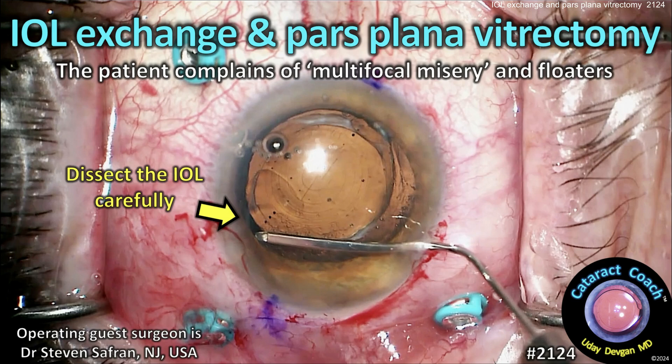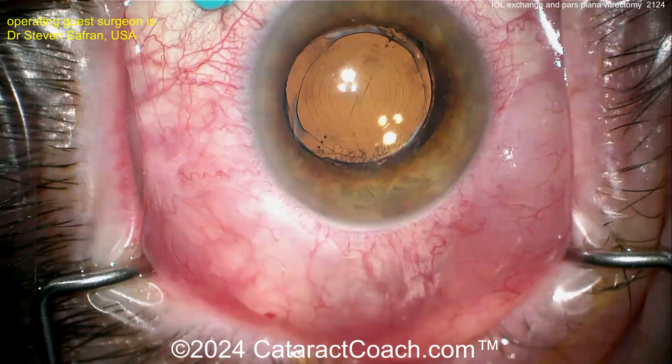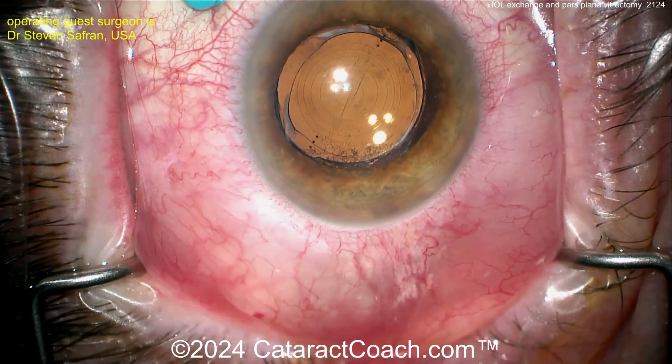CataractCoach.com. IOL Exchange and Pars Plana Vitrectomy. The patient complains of multifocal misery and floaters. Fun case here from the master, Dr. Steve Safford.